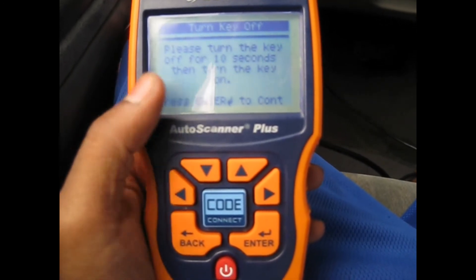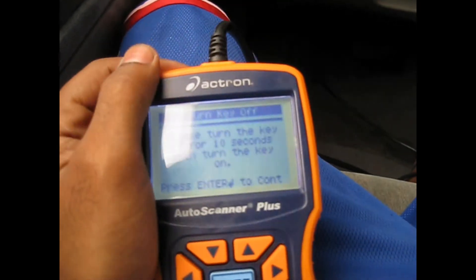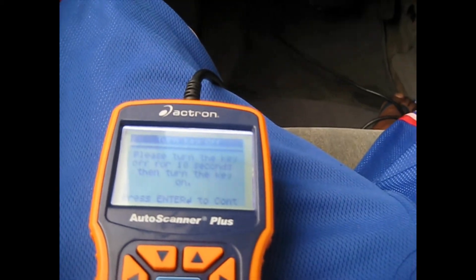Then it's going to tell you: please turn the key off for 10 seconds, then turn the key on. So I'm going to put the key in the on position.